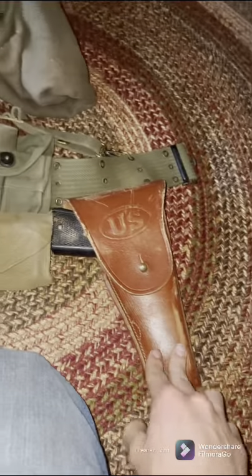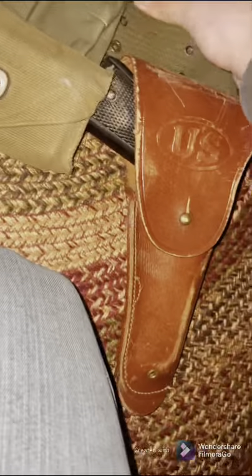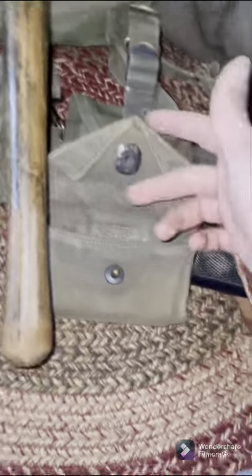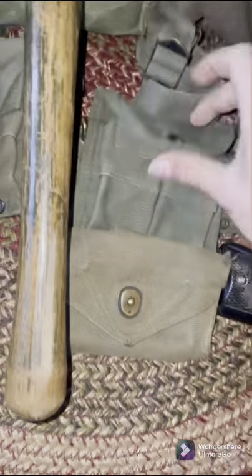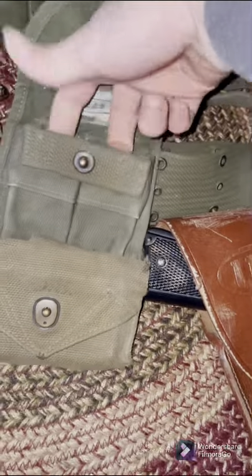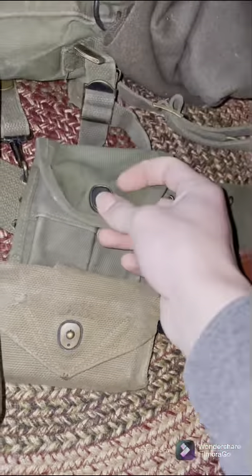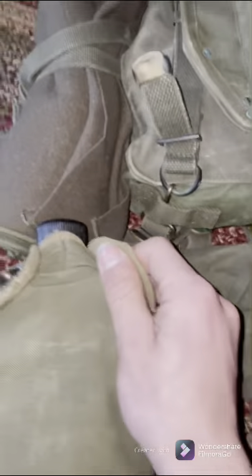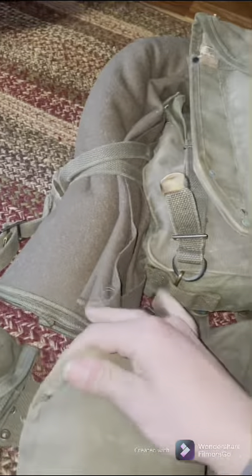You can see my 1911 holster — it's a repro World War II. Usually these will be dyed black by the time of Korea. Carlisle first aid pouch, pretty basic. And then the two-cell ammo pouch for the M1 carbine, holds two 15-round magazines. Then my 1945-dated canteen.